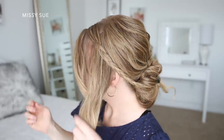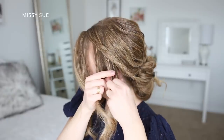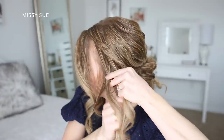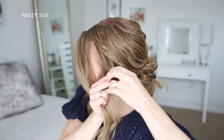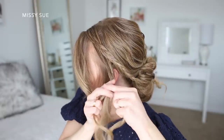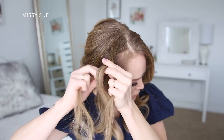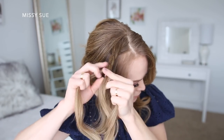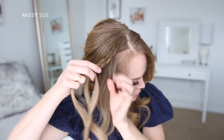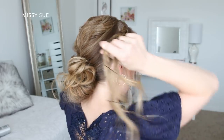I clip the first braid out of the way and take the second section of hair right underneath it. Same thing — divide it into three pieces, cross the side strands under the middle strand, and work my way down to the bottom, securing the end with bobby pins so it doesn't unravel. Then I do the same on the right side of my head: two braids, crossing the side strands under the middle, one braid on top and one underneath, both right above my ears.